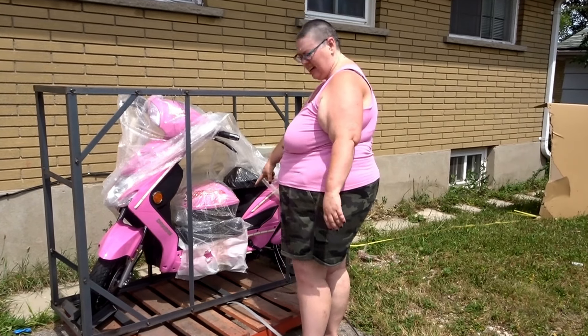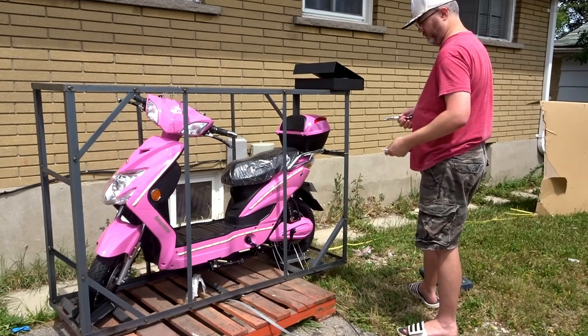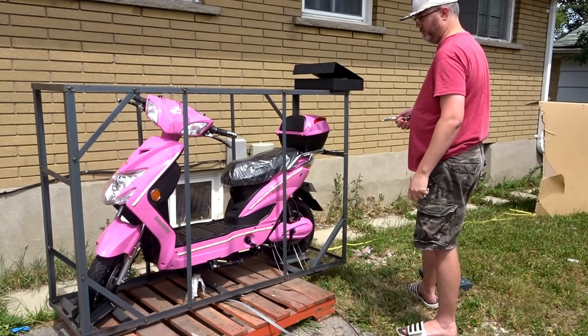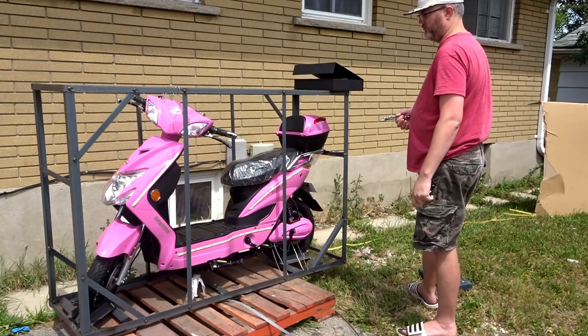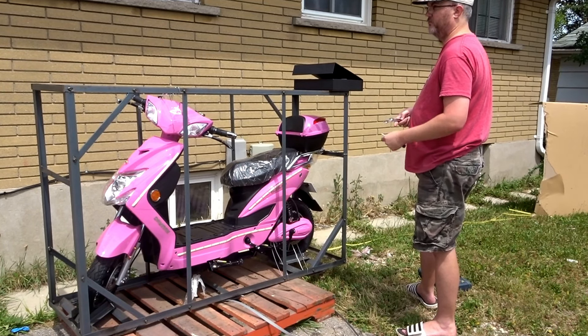Oh yeah, there's the box right there. Wow, this is impossible to see if it's actually recording or not, so I'm going to go on a limb and say it is.